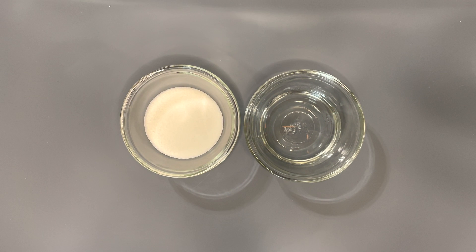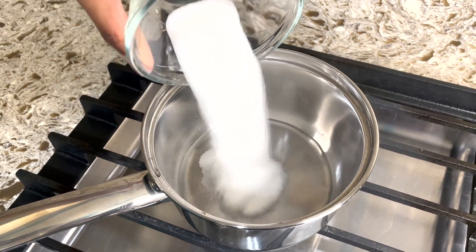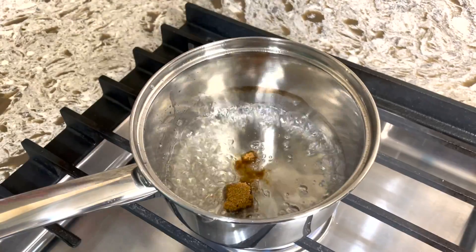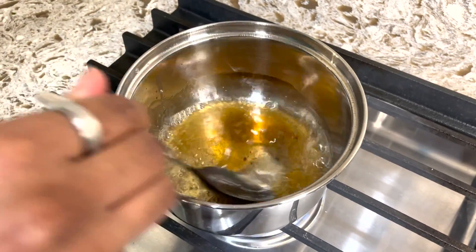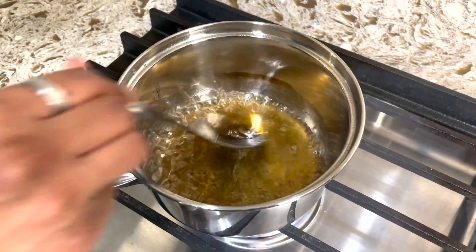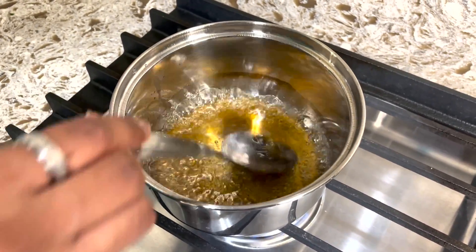Now we're gonna make the simple syrup. Take another small pot, add in water and sugar and mix it together. After it's starting to simmer, add in dark brown sugar, just one tablespoon of it, and mix it together. You want to bring this to a nice boil and make it come to a syrup-like consistency.